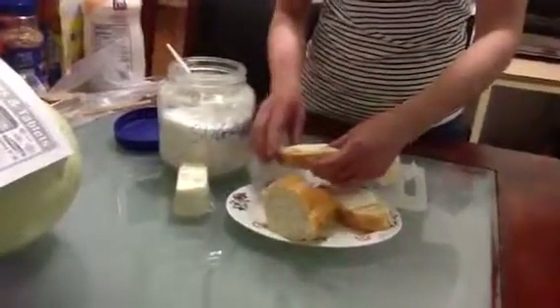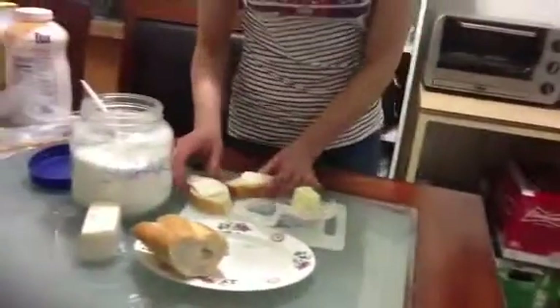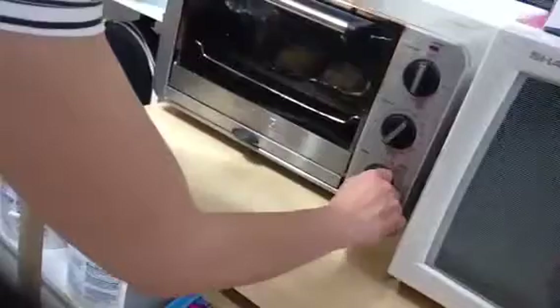And then you put it in oven. Put it in oven and turn on about 150. And we wait about 5 minutes.